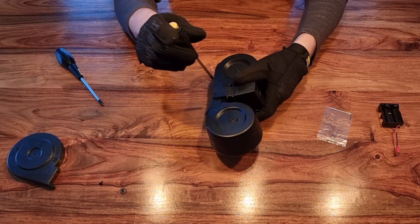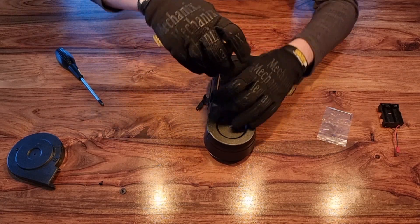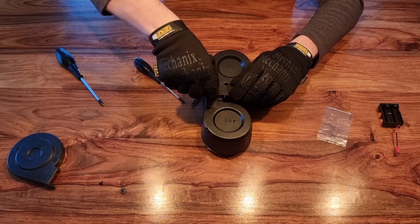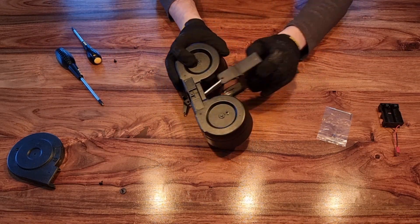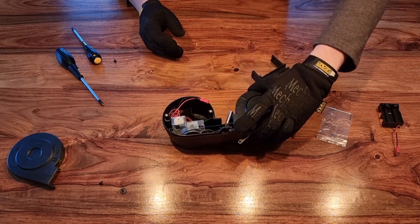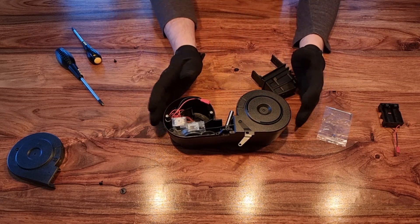The easiest way to reassemble it seems to be removing another screw to take an additional piece off. So just to put your battery in, you're having to essentially dismantle the magazine. It's also worth noting you don't want to leave batteries in a device due to the risk of leaking, which would obviously ruin the magazine. I've basically had to fully dismantle this just to put a battery in, which is not good at all.